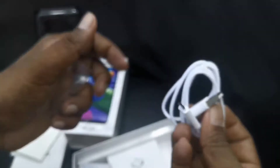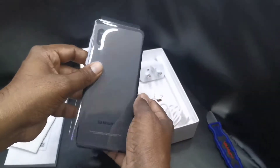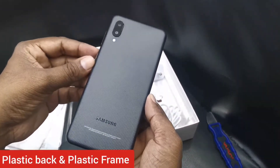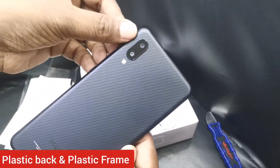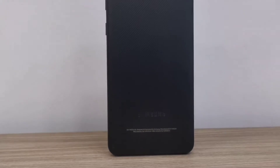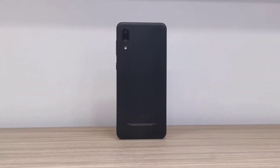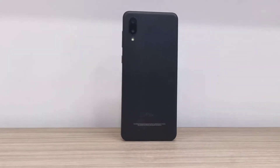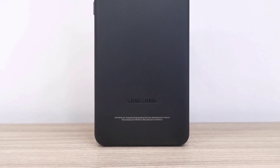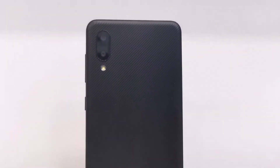The Samsung Galaxy M02's rear side design is a key feature — it has a rough finishing outlook design with a plastic back panel and plastic frame. It has a dual camera setup and LED flash. You can feel and grip the phone easily because of this rough finishing design.